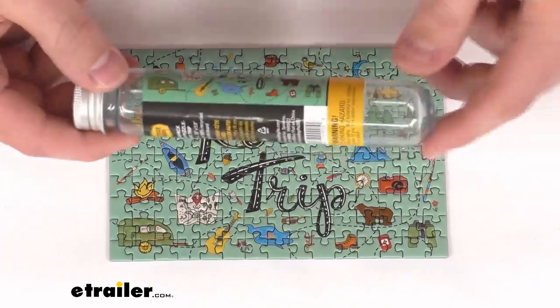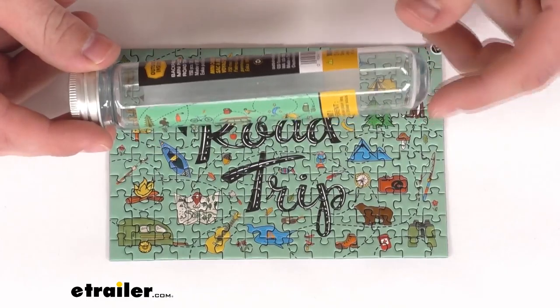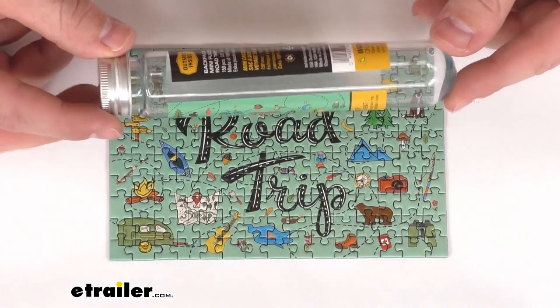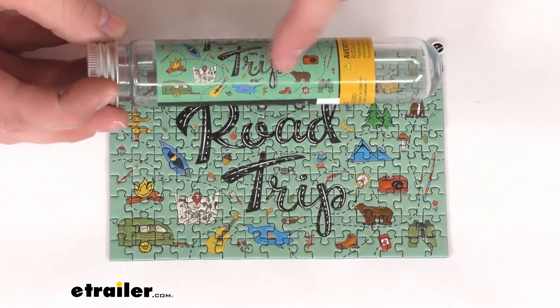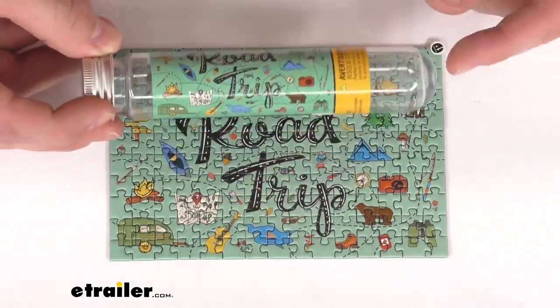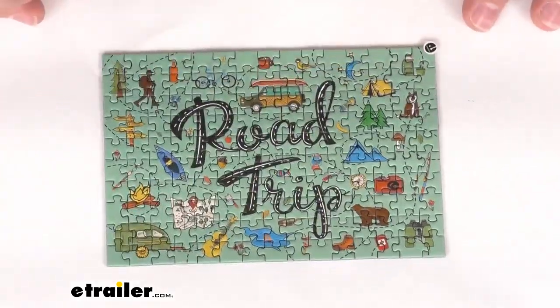This includes both the puzzle and the storage tube so that we don't have to worry about losing any pieces when we're ready to put it back together again. On the tube we have a color poster to give us reference as we're assembling the puzzle to give us a little help putting it all together.